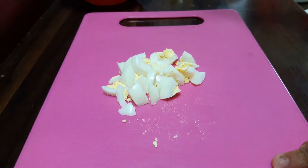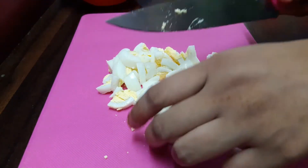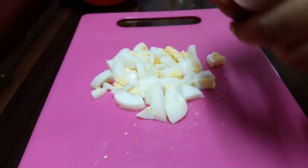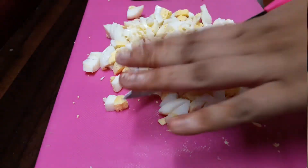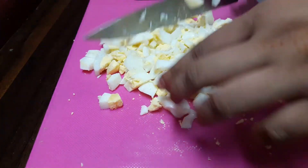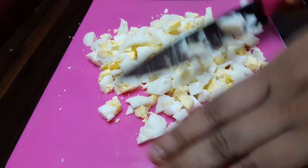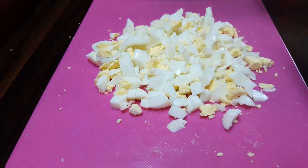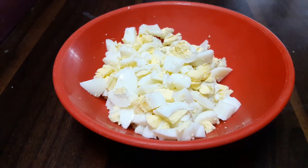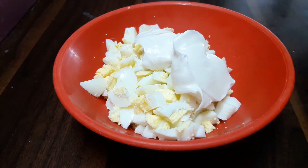Chop all the eggs in the same manner. This is a very quick recipe which can be made in a jiffy and does not need a lot of ingredients. Run a knife through the eggs to make smaller pieces. Next we'll transfer our egg pieces into a bowl.